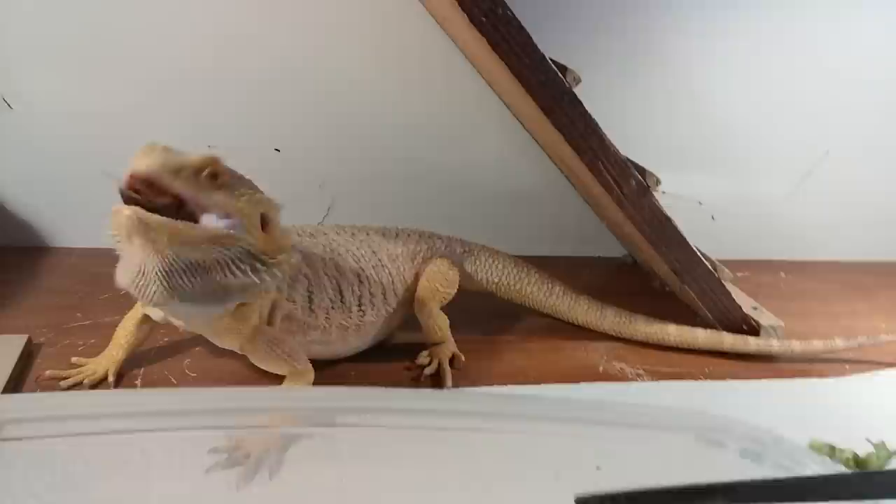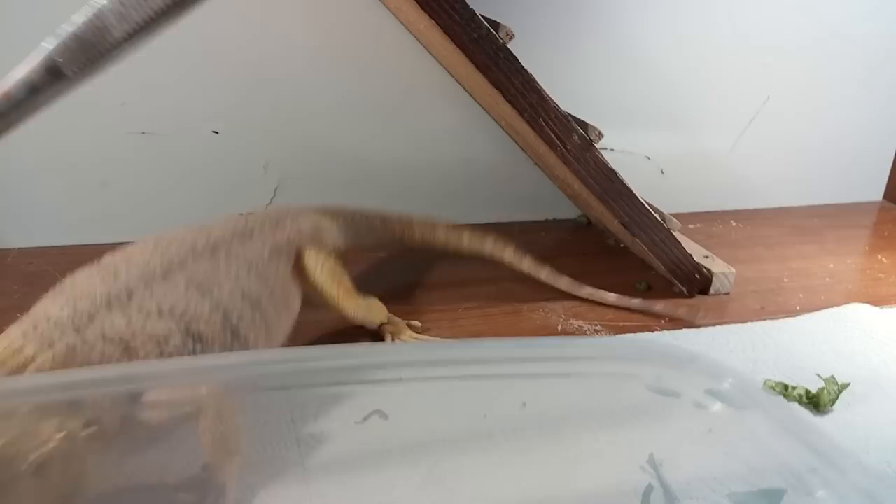He eats pretty much anything — if I throw supers in there he'll eat them, if I throw roaches in there he'll eat them. He eats all his greens every day. So he's a super healthy, super happy, not picky at all — and aggressive as heck when it comes to eating.